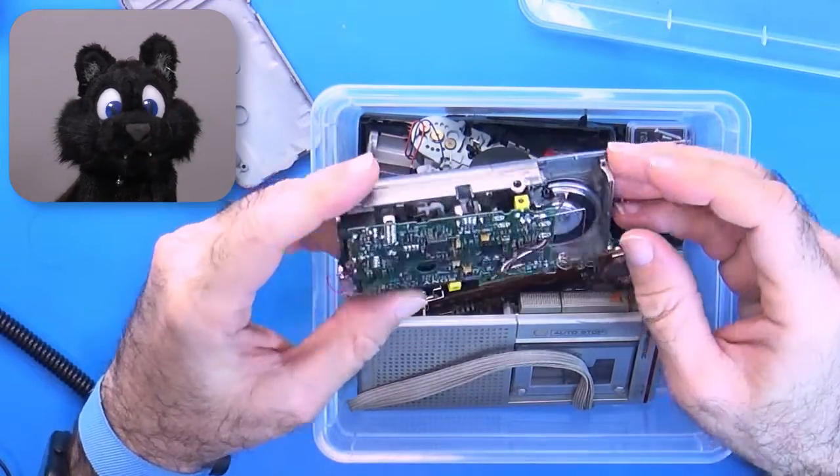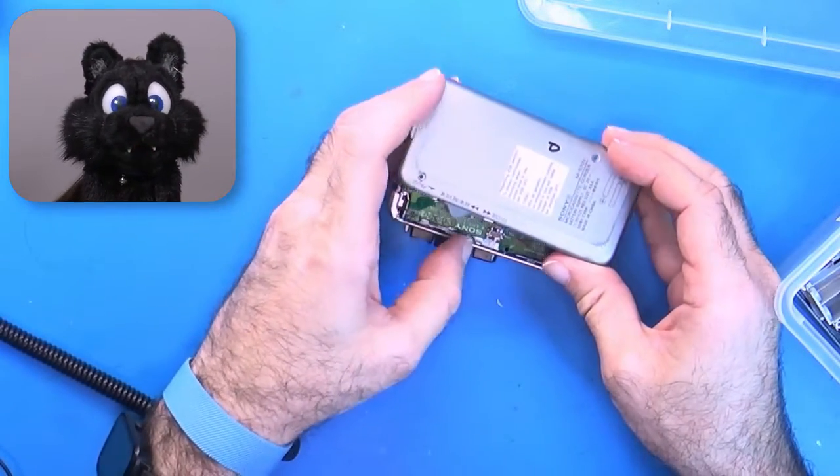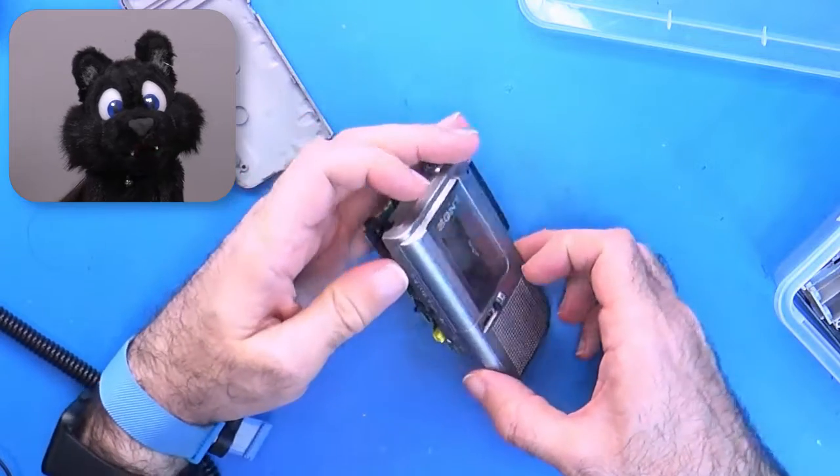The case shows some serious scuff marks on the plastic. The unit must have been kept in a compartment of sorts. Maybe it also had contact with some battery spill? Hard to tell.